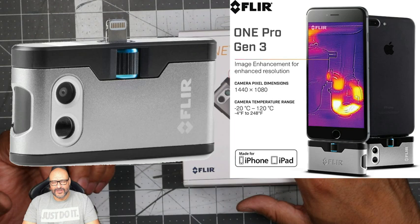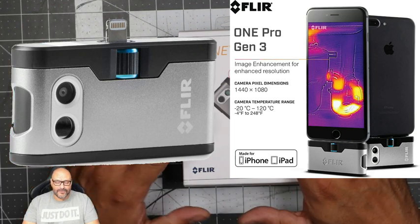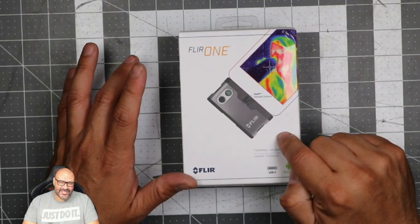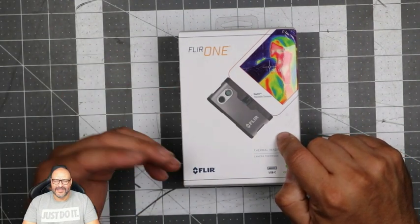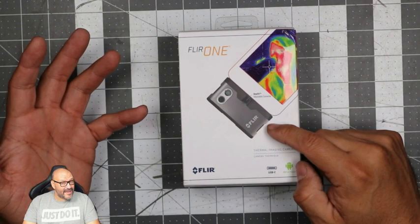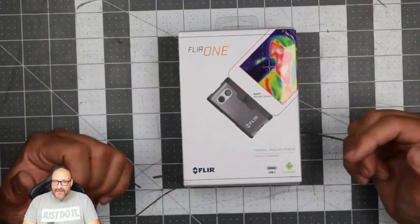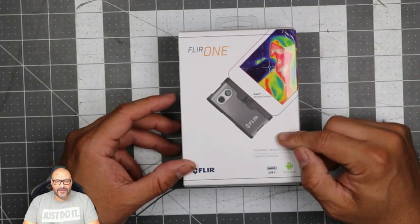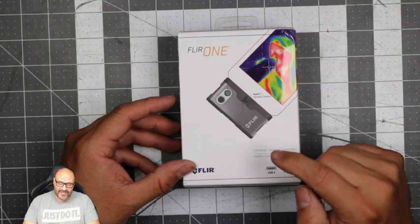It's a pretty good system. It's made for Android — they do have a different version for iOS — but this particular one is for Android phones. It's a Type-C connection. They do have additional models with micro USB still available, but this is Type-C for the newer models out there.